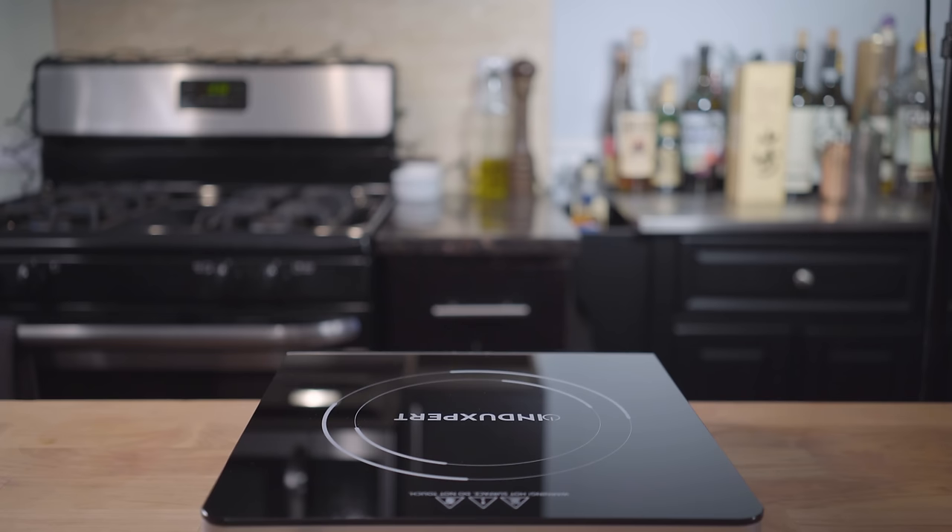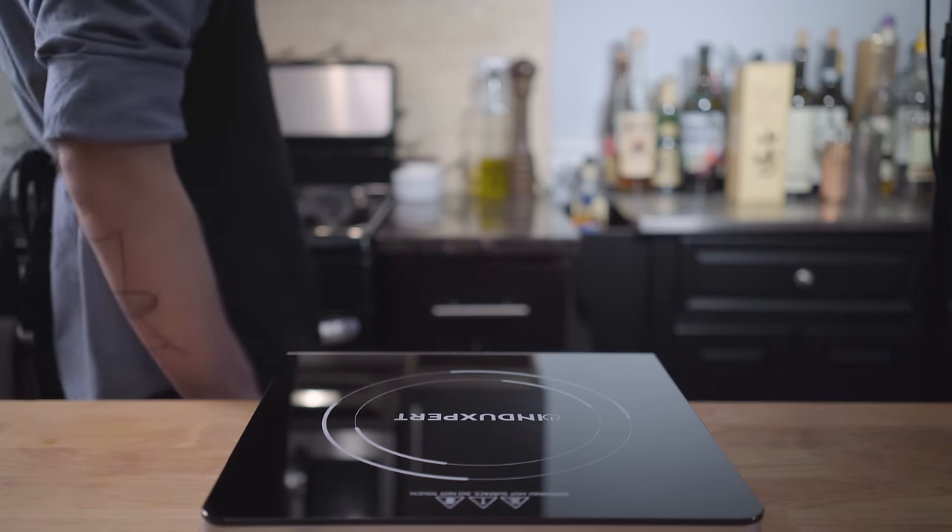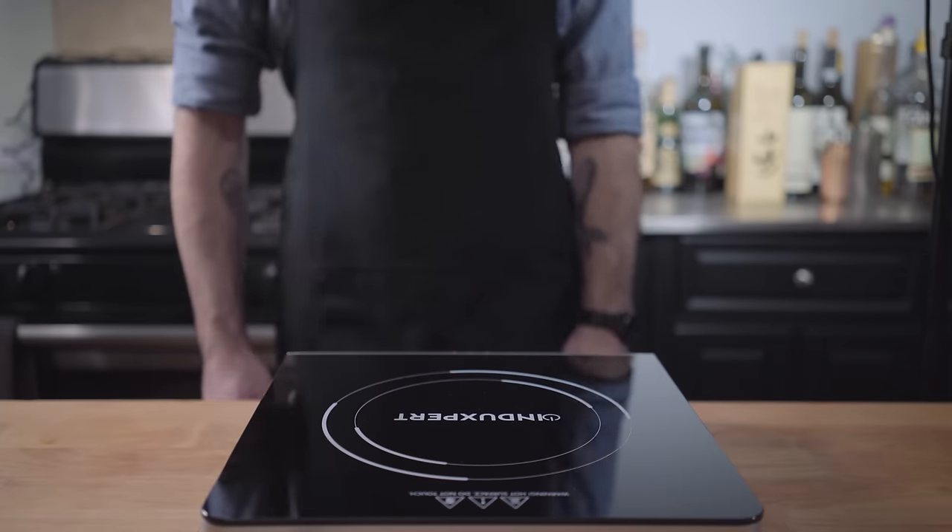Hey, what's up, guys? Welcome to a special gross-out holiday episode of Binging with Babish, and I think this place needs a little bit of holiday cheer.